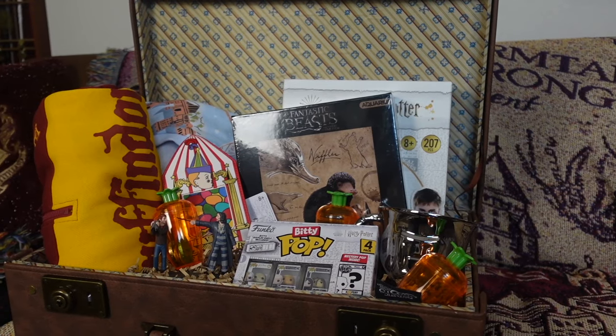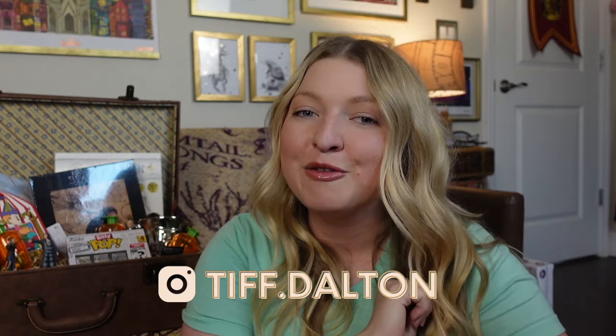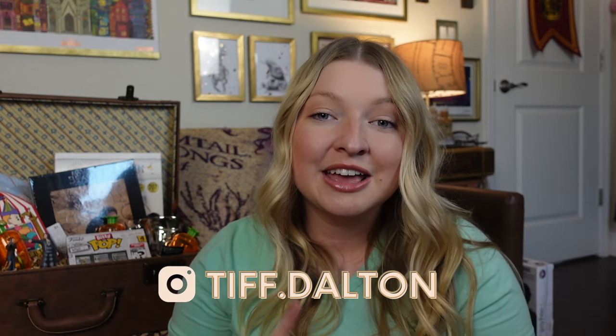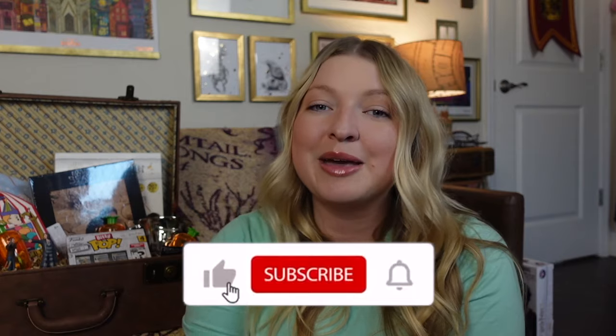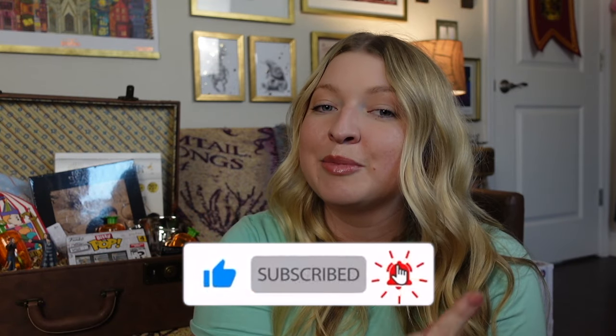That is a perfect Harry Potter Easter basket — I would be so happy if someone surprised me with something like this. A huge thank you to Fun.com for gifting these items. If you want to purchase some of these items from today's video, I have a 20% off link down in my description box below, and that 20% off link works sitewide on Fun.com. If you have a favorite item from today's video, please let me know in the comments below. If you liked today's video, please give me a big thumbs up, don't forget to subscribe and turn on your bell notification. Thank you guys so much for watching — have a great day, bye!